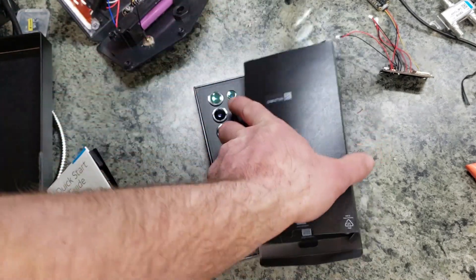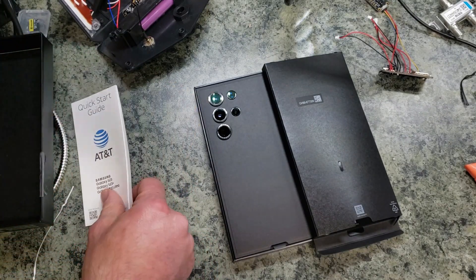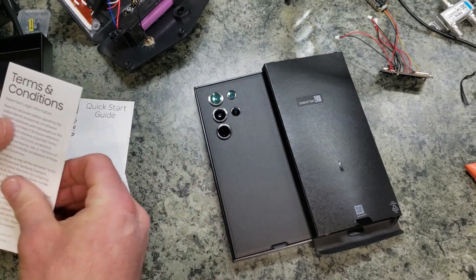We do have the card extractor, AT&T quick start information, and information about the 5G SIM.